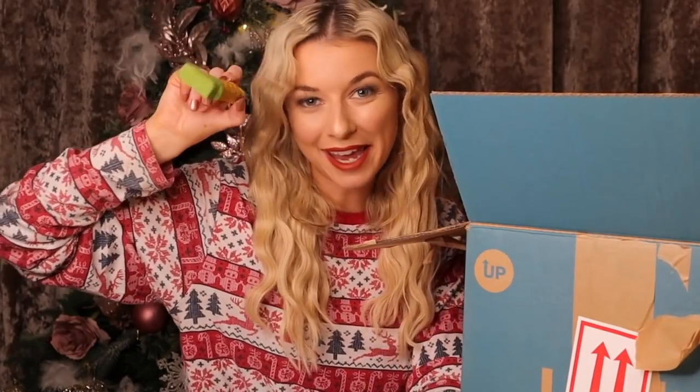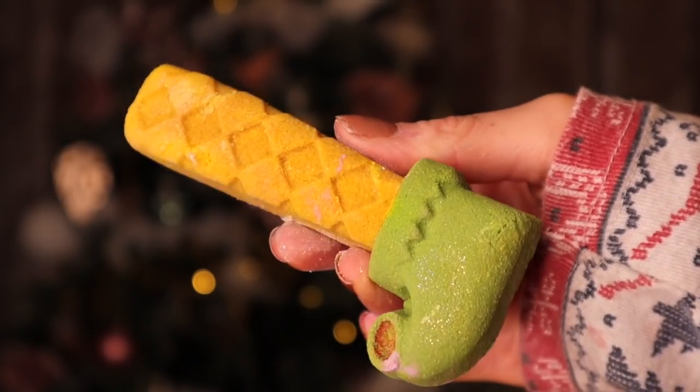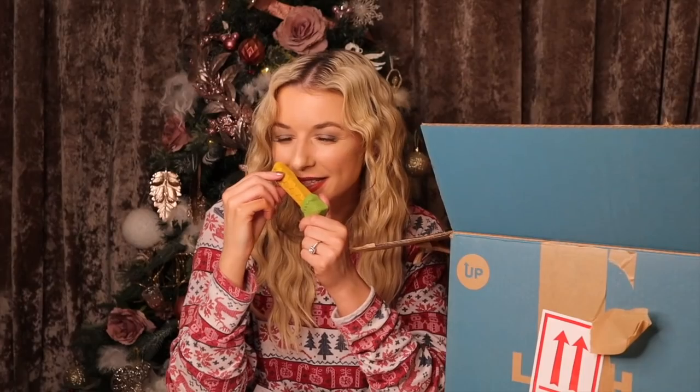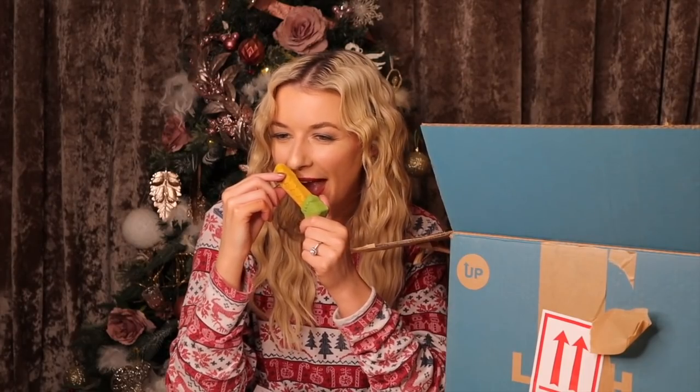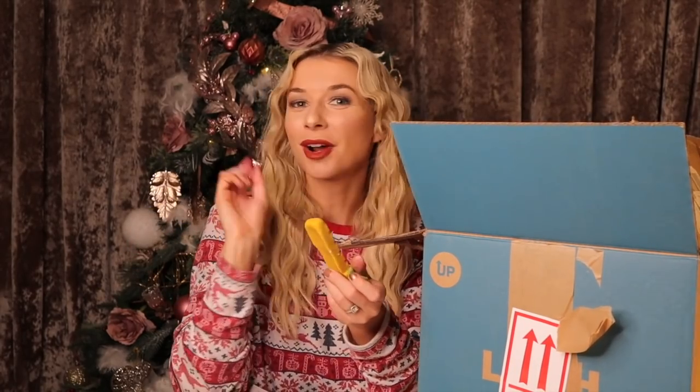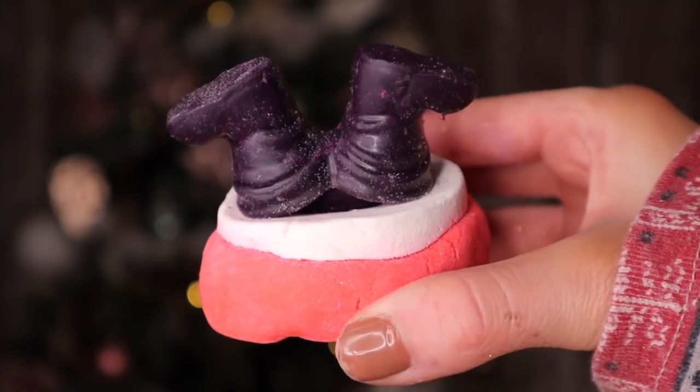This is a brand new reusable bubble bar called Elfie Stick. It has vetiver oil inside — it's super nourishing. The scent isn't too heavy; it just smells clean. With Elfie Stick, all you gotta do is tear it off, crumble it in the bath, and watch those bubble glazes grow.